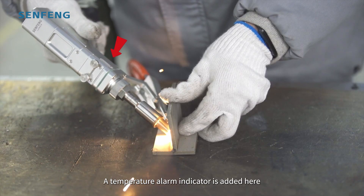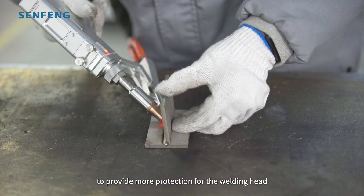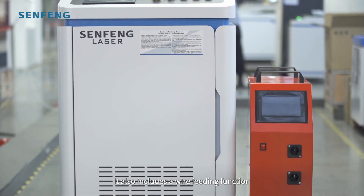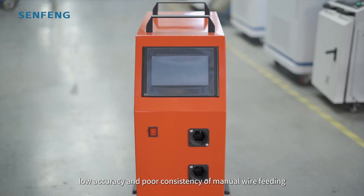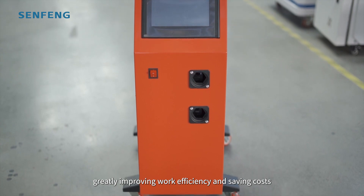A temperature alarm indicator is added here to provide more protection for the welding head. It also includes a wire feeding function which can perfectly solve the problems of low accuracy and poor consistency of manual wire feeding, greatly improving work efficiency and saving costs.